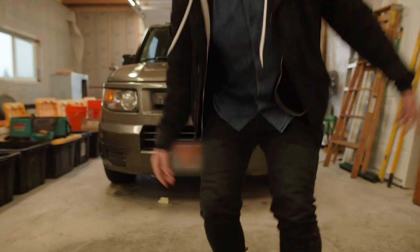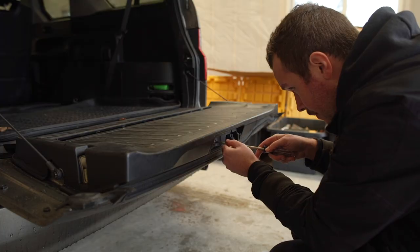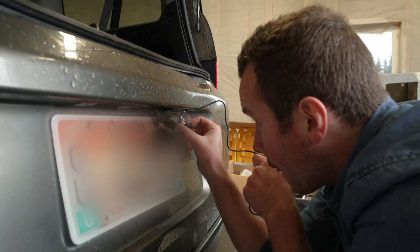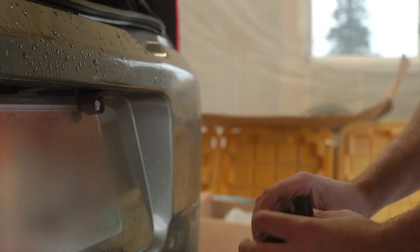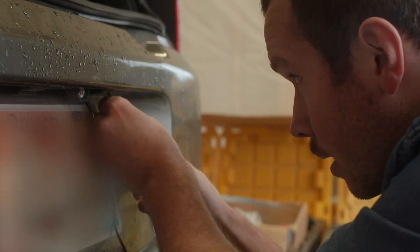Let's get started. First we're going to remove the plastic interior trim panel by removing a screw near the tailgate release and pulling up on the panel to release the retainer clips. After removing one of the license plate illumination bulb housings, we'll determine the location for the backup camera, then drill a pilot hole followed by a hole matching the threading on the camera.